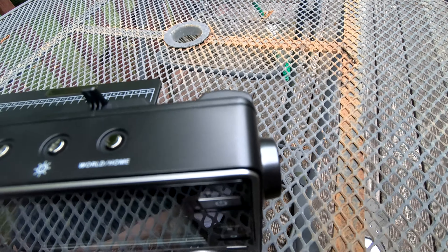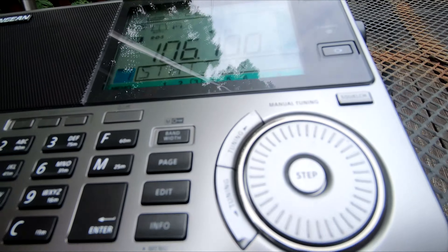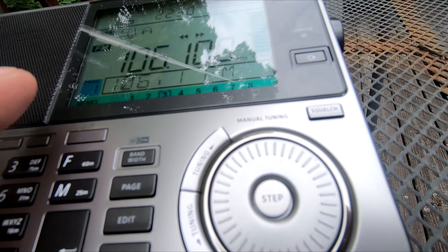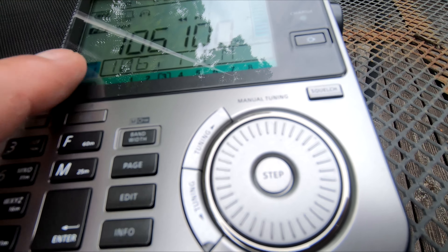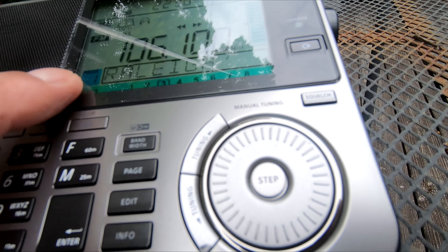It's a new type of radio so I wanted to show it off a little. On FM it has RDS, so it'll show you the station name, or like 'talk radio,' or the name of the song that's playing.